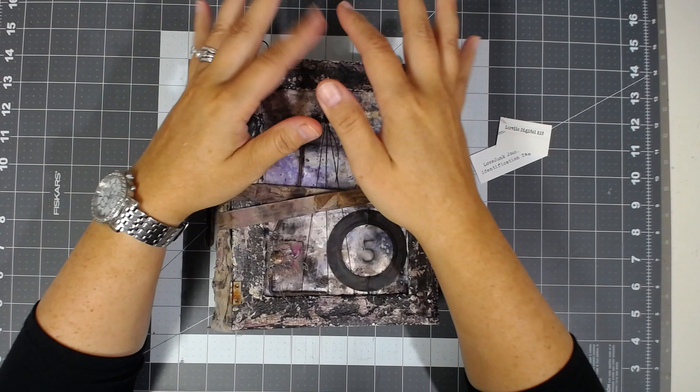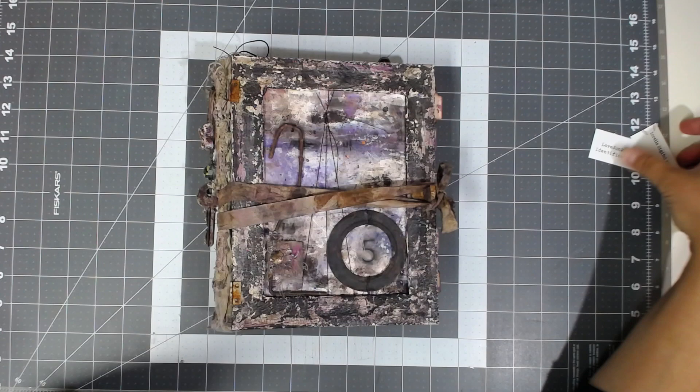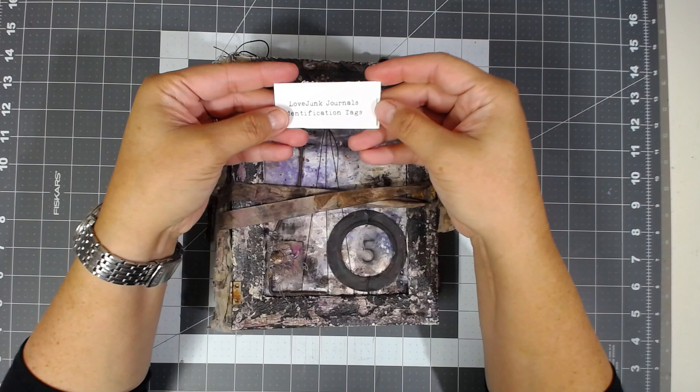Hi everyone, it's Angie with the Mountain Girl Studio. I'm coming today to do a project share for Tracy Fox for her DT team. Today's kits I used — this is one of her past kits because this is a purple journal, so one of her past kits and then one of the kits she just came out with. I used the Lorella digital kit and the Identification kit.